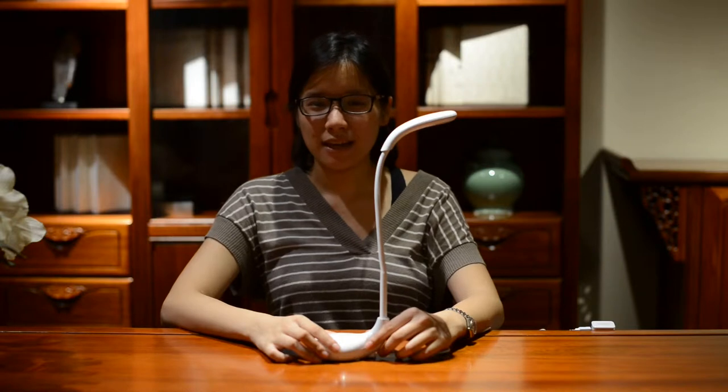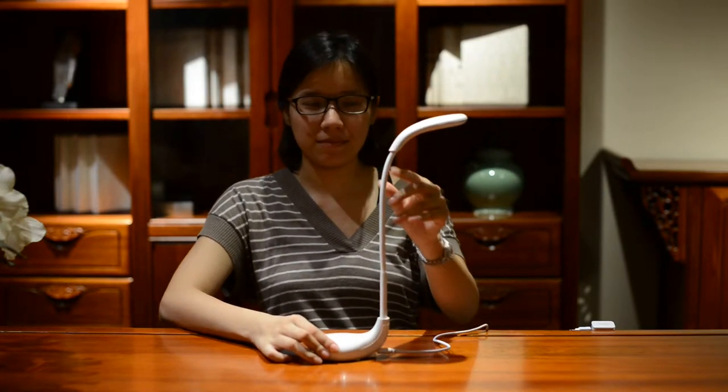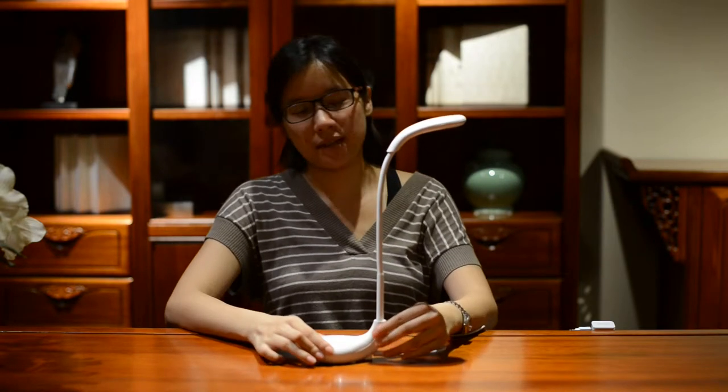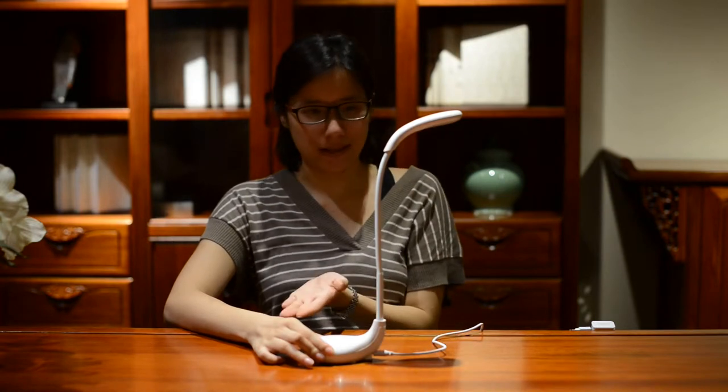Hi, I'm from Amazela. Today I'll be talking to you about our mini club desk lamp. The mini club desk lamp is named because it was designed and inspired by a golf club, as you can see.